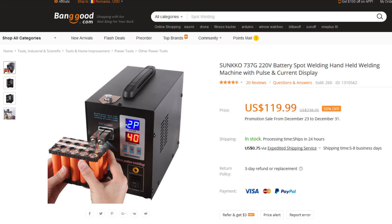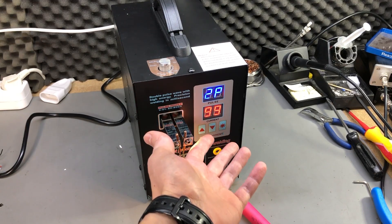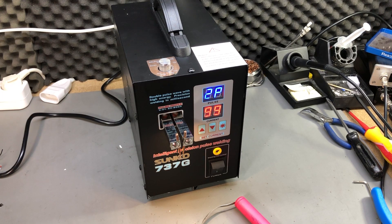But in the end, it's all about the price. The machine is currently available for $120 shipping included on Banggood, and I believe it's worth that much. If you're a hobbyist or RC enthusiast occasionally welding battery packs, this might be a good choice for you. You could even design your own control board if you think this one isn't enough, but since it does the job I don't see the point. As usual, thank you for watching — check out the links in the description, subscribe, hit the bell notification icon, and I'll see you in the next video. Until then, Merry Christmas!